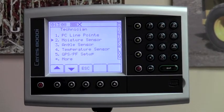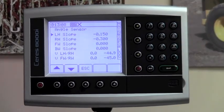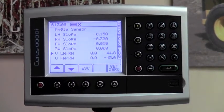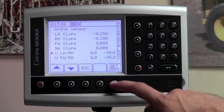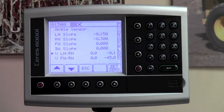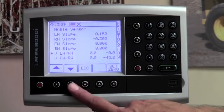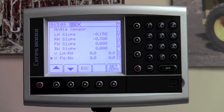Next, move on to the angle sensor, which is number three. Hit number three on your keypad. The combine at this point needs to be on fairly level ground, as level as possible. Hit the down arrow key until you get in front of VLH/RH — that is the left and right hand slope compensation. Hit the set zero button with the arrow indicator in front of that to zero out the left and right hand angle sensor. Then hit the down arrow key and do the same thing for the forward and rearward tilt. Hit the set zero button again. Your angle sensor is now zeroed out and you can hit escape.